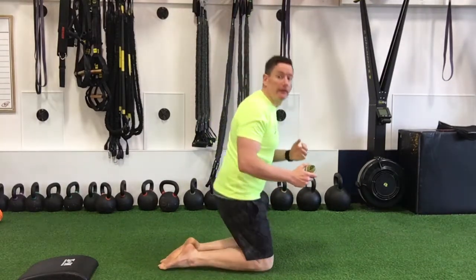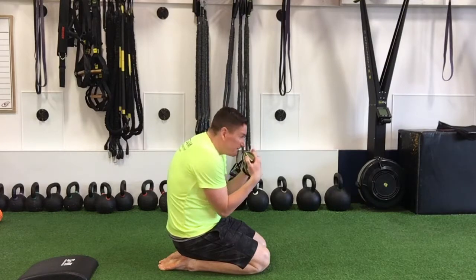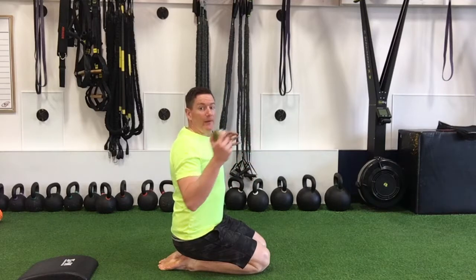Another way to get into that upper back area between the shoulder blades where it tends to get pretty tight, because we're in this position on the bike or even through the swim and the run. We want to open that back up so we have good space and range of motion through that area.